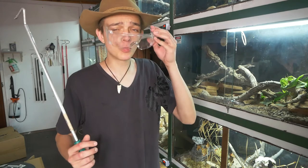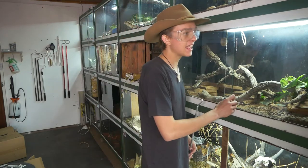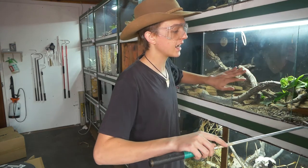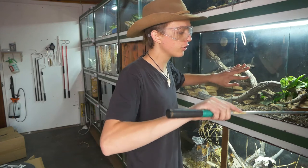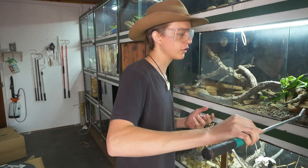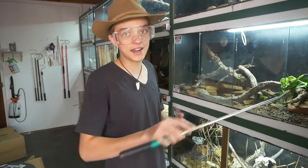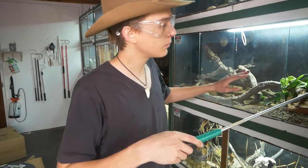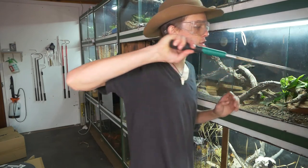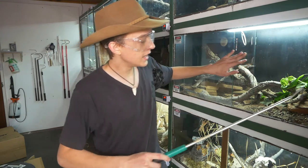Reptiles, as you may know, are ectotherms — more specifically, they are poikilotherms. That means they cannot control their own body temperature like us humans, who are endothermic, meaning we are warm-blooded. Poikilotherms are cold-blooded animals, unable to make or regulate their own body temperature unless they bask or use an external source of energy.